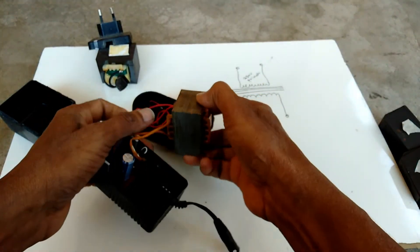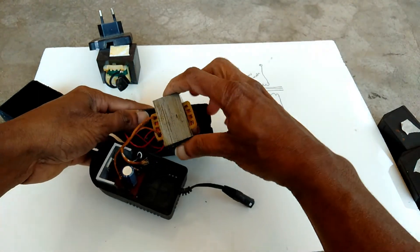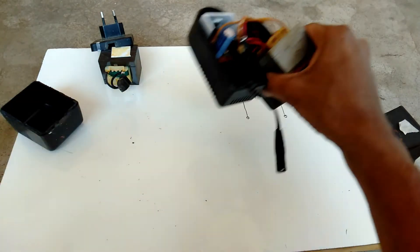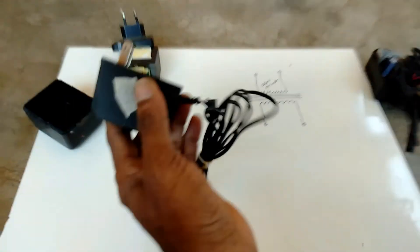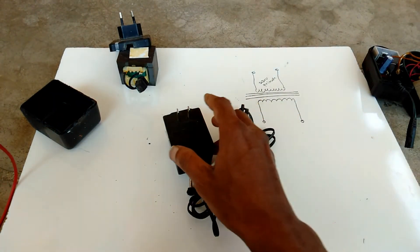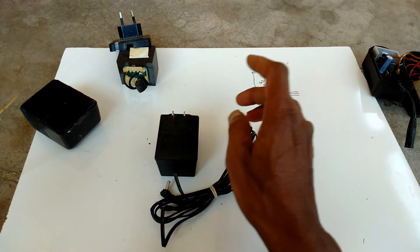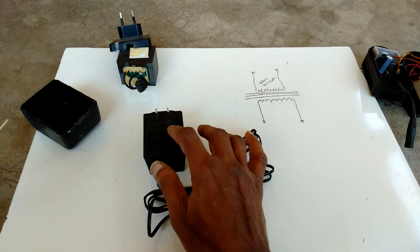This AC to DC adapter is working fine. Now I will check one more adapter — this is an AC to AC adapter.